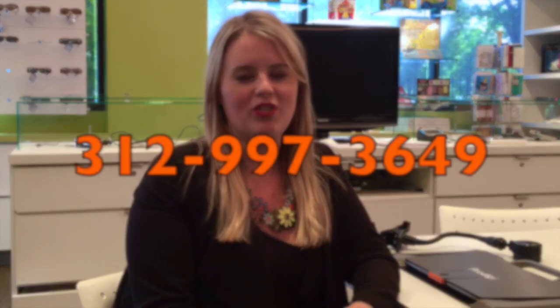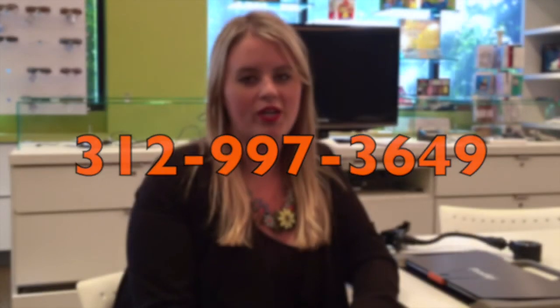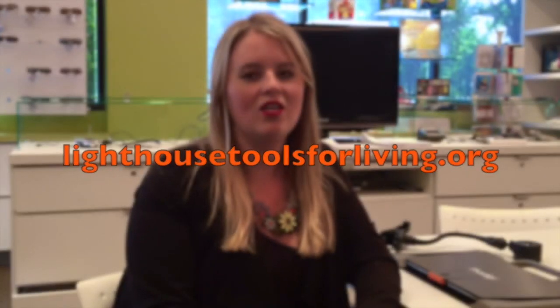This has been a demonstration of the Prodigy Kinect 12 from HumanWare. If you'd like more information about the product, please call us at 312-997-3649 and visit our website at LighthouseToolsForLiving.org. Thank you so much for watching.